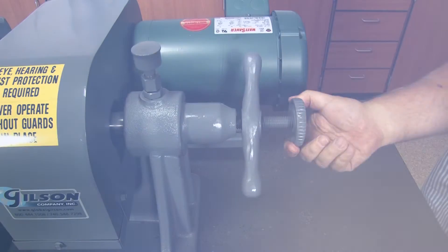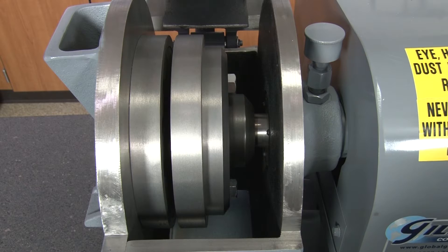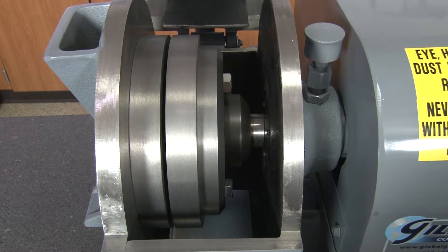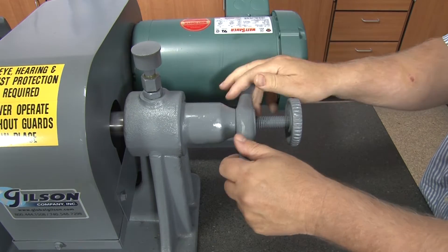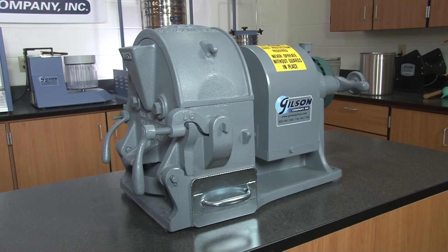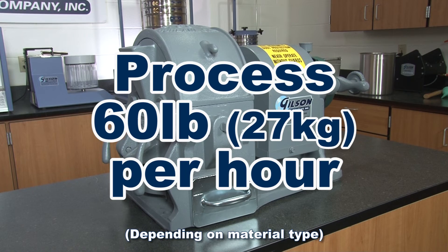A threaded knob with a locking lever adjusts the gap between the two 8-inch diameter grinding plates to control the particle size output. The LC53's throughput is about 60 pounds per hour, depending on material type.